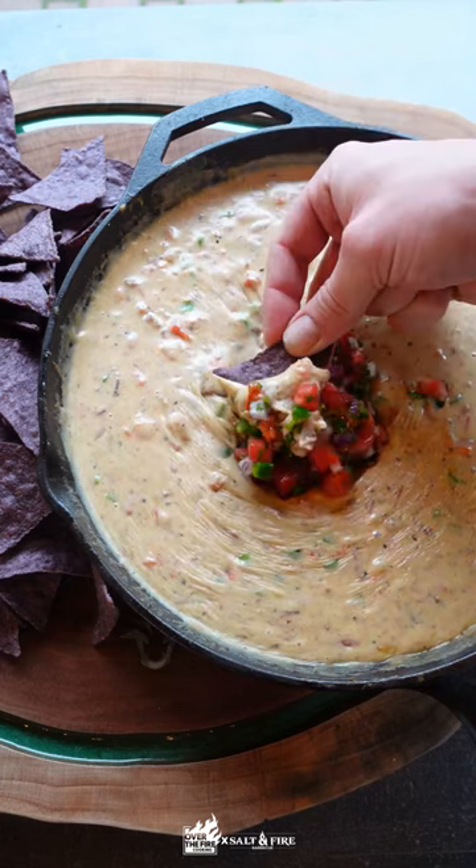All right guys, today we are going to be making a smoked brisket queso, which is absolutely perfect for this upcoming Super Bowl.